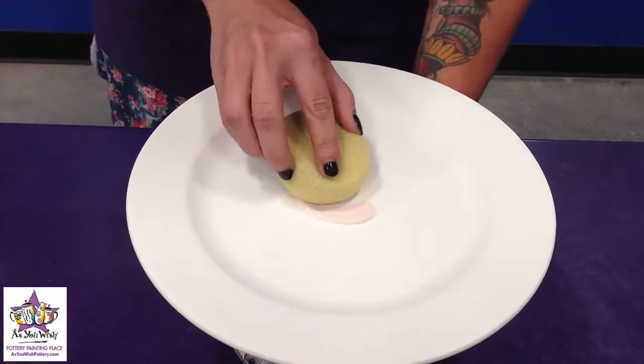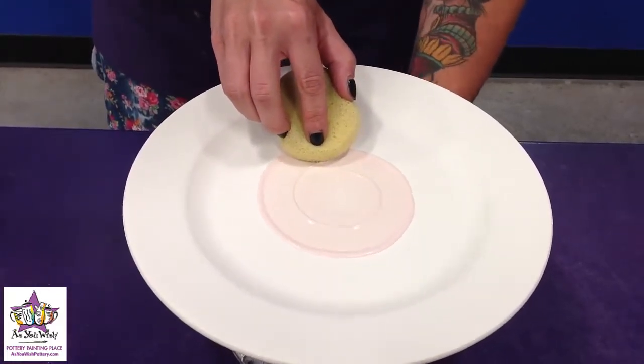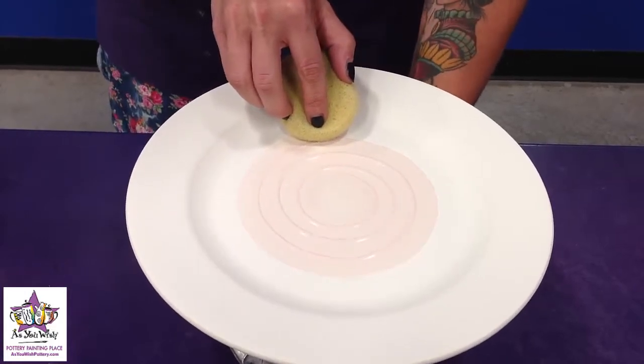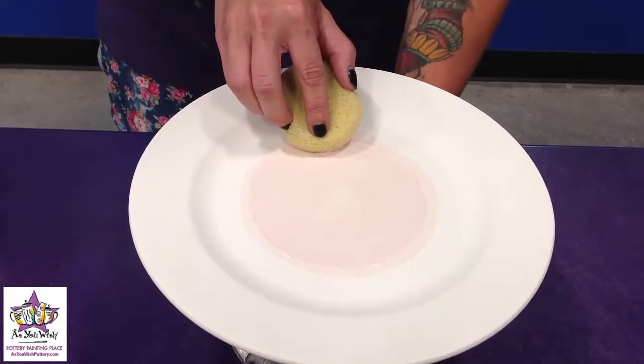Take the sponge, set it down right in the middle, and start to pull it out. It'll give you a nice spiral. You can see how it's a little heavier in some areas — I'm just going to go back to the center and continue to smooth that out.